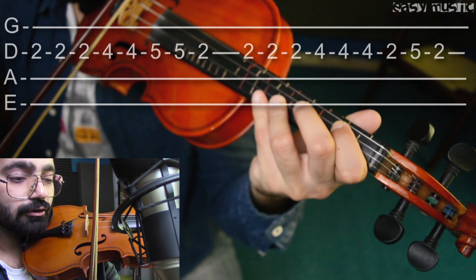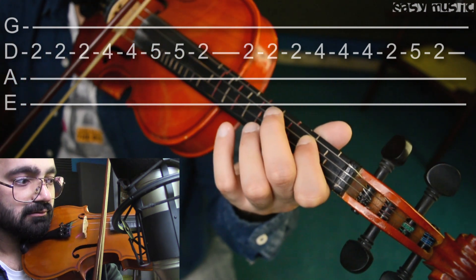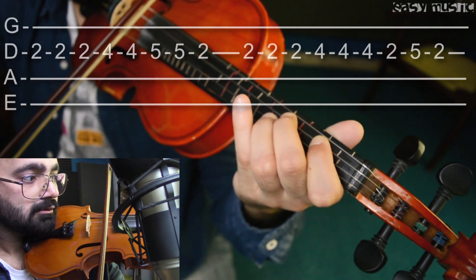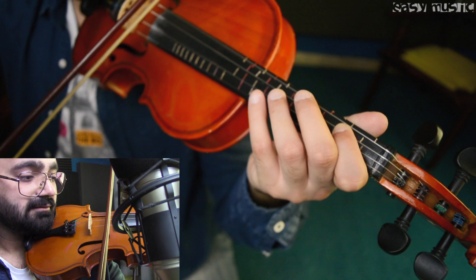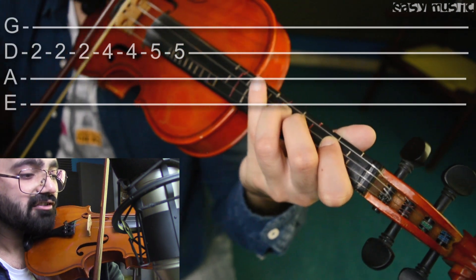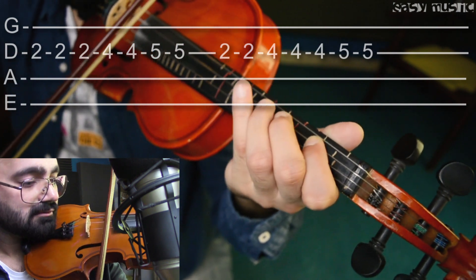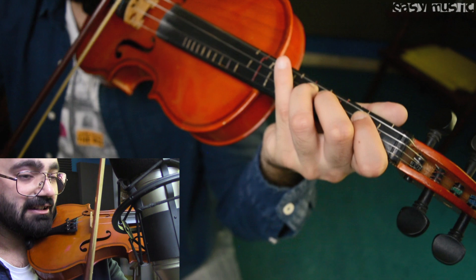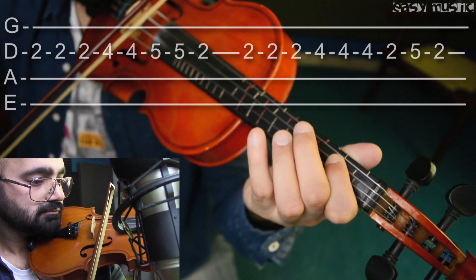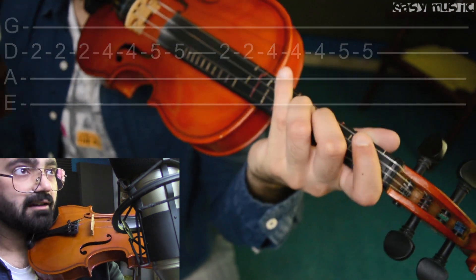Again the same thing: two two two four four four two five two. Fine, so combining both — and then: two two two four four four five five two two four four four five five on D string. So combining the recent parts you're gonna get — fine, and then fine, and then comes...